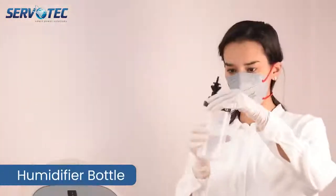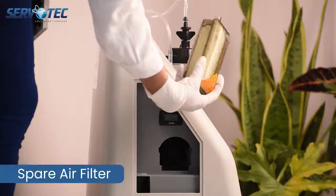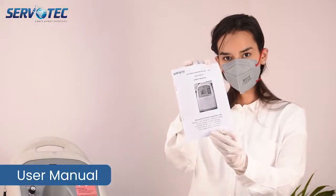This is humidifier bottle. This is humidifier bottle connecting pipe. This is a spare air intake filter and this is user manual.